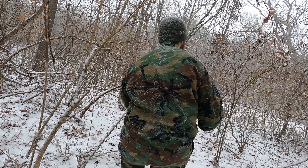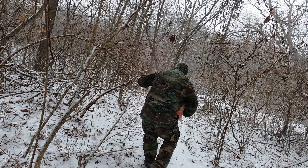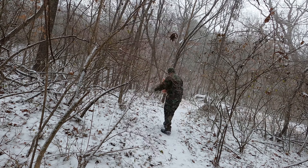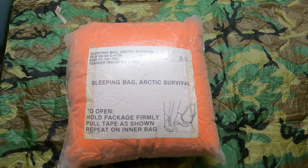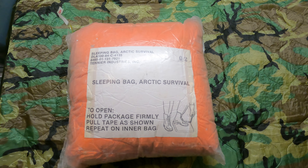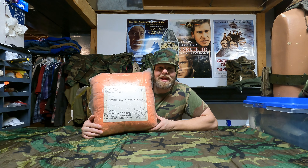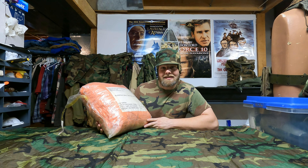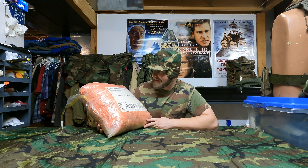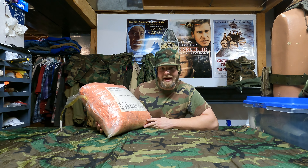Welcome back, guys, and I'm glad to have you back. In this video, we are doing an unboxing of a vacuum-sealed sleeping bag — the Arctic Survival sleeping bag.